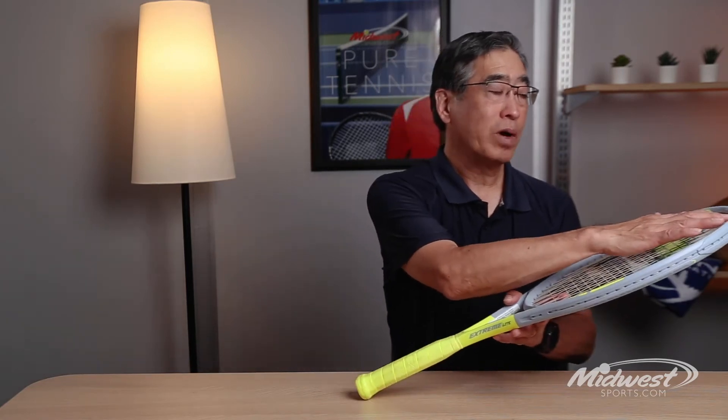The second thing is our spin grommets. We have slightly larger holes in our spin grommets which allow more string movement and increase dwell time and spin potential.